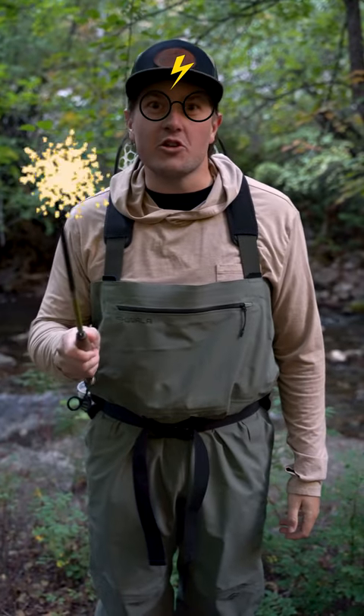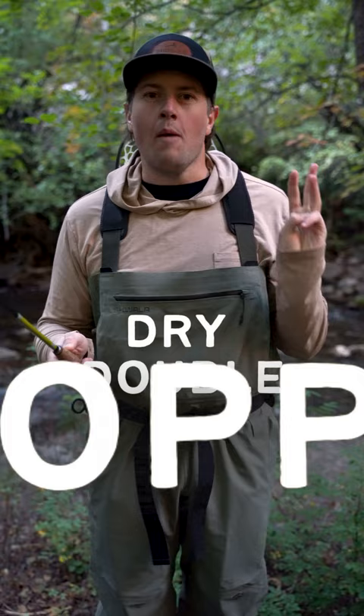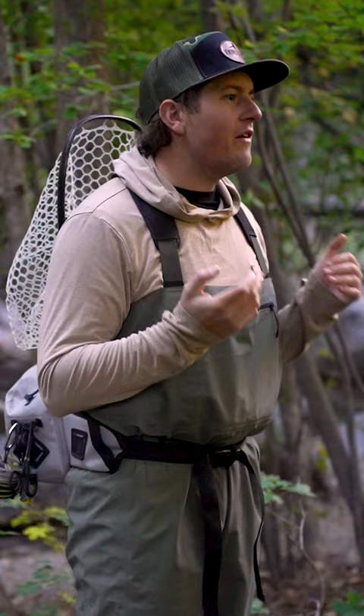Here's a little bit of Hogwarts wizardry for you. How do you fish all three water columns at the same time? Three words: dry double dropper rig. It's pretty simple yet effective. The dry fly is going to snag any fish eating off the surface, the first dropper is going to grab any fish eating in the middle, and the second dropper is going to hook them on the riverbed.